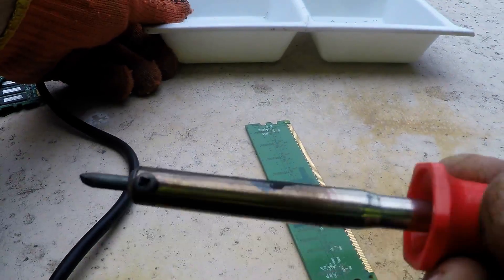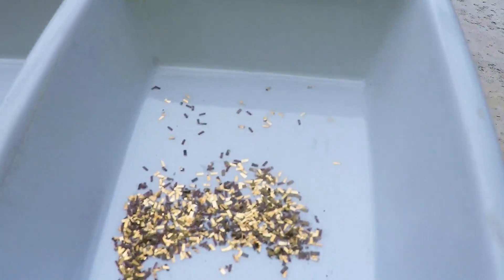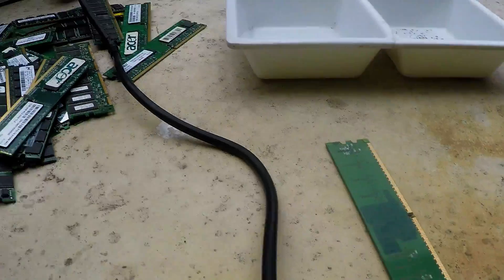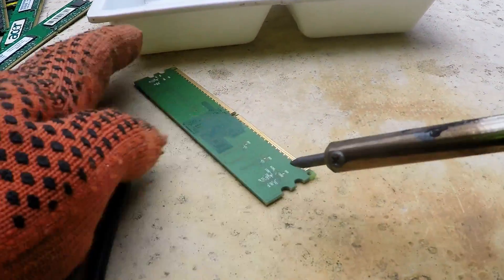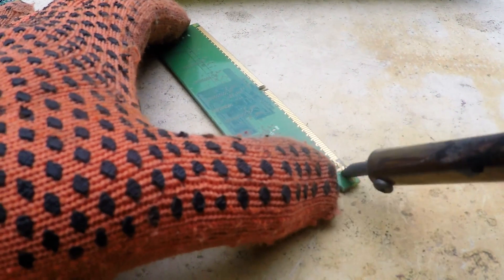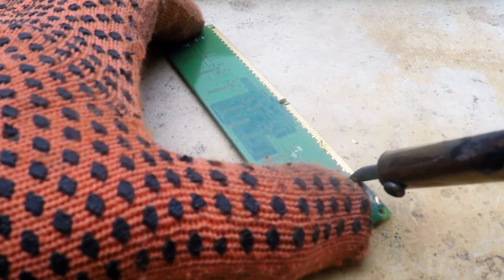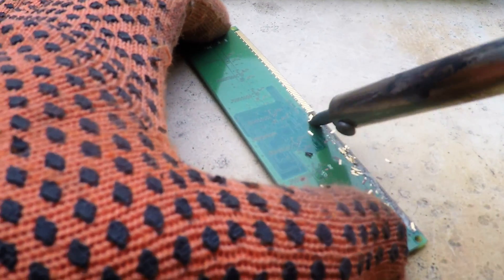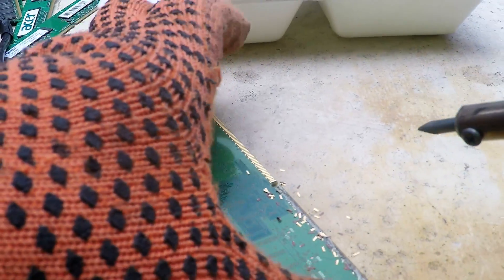So I've got my little soldering iron ready to go. I've just made a start on some of the foils off the RAM. Got your RAM ready to go. So basically this is all I'm doing — as you've probably seen in the other videos, just skimming, just skim the fingers off. Nice and easy.